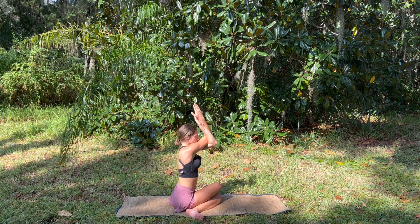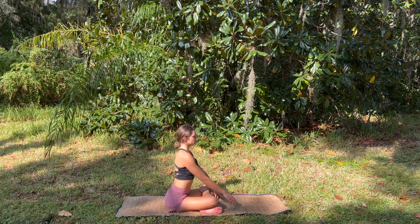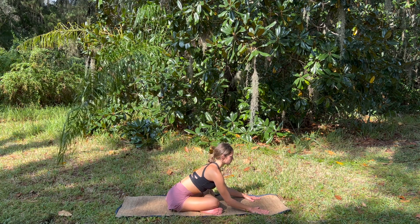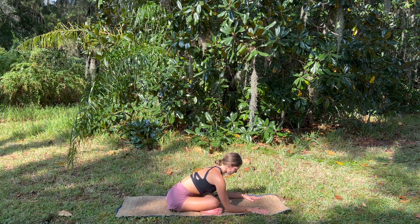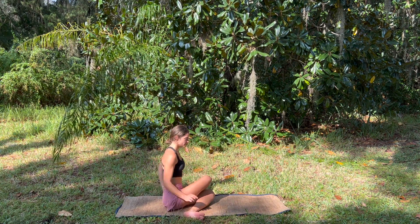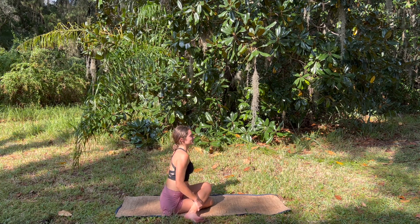And then lifting the chest back up, unraveling the arms, coming into fire log pose — taking that right ankle, stacking it over the left knee, and then gently walking the fingertips forward. Getting a deep glute stretch, breathing nice and deep, taking a moment to notice how you're feeling. And slowly lift up, press the hands back, and come into cow face pose on the other side — I like to take that little twist behind me, it gets the other leg right on top.